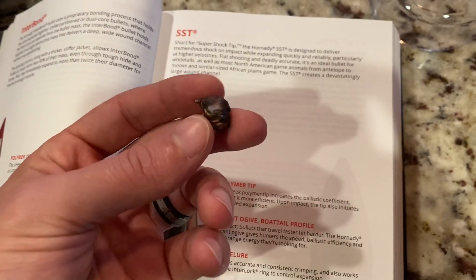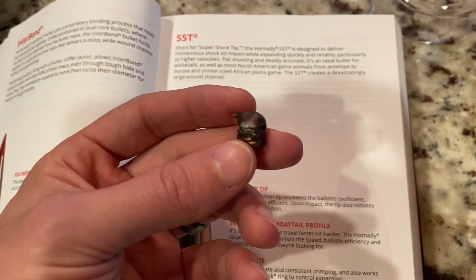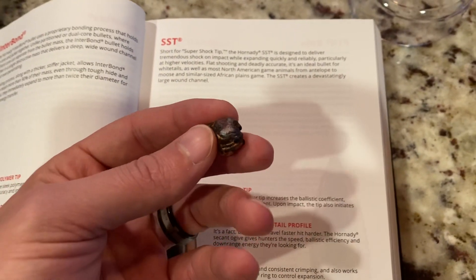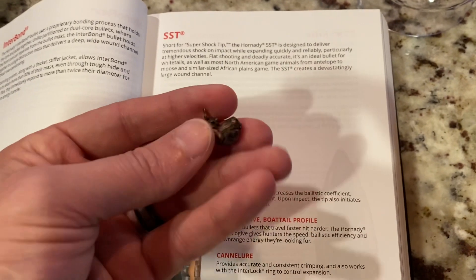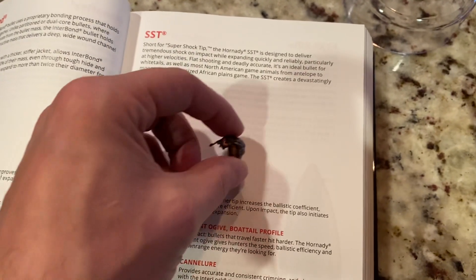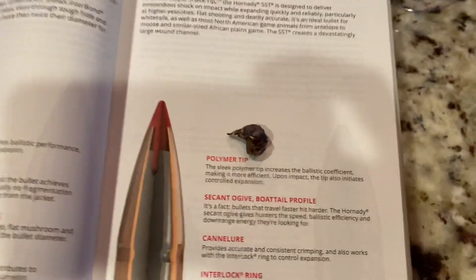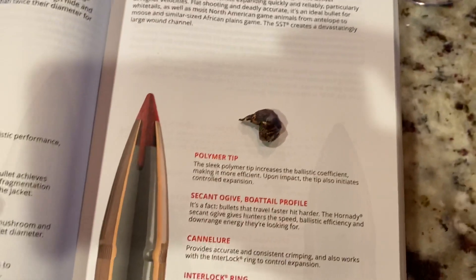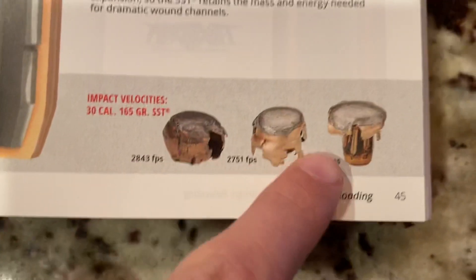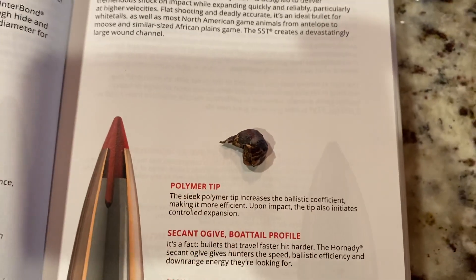Basically this thing lost 46 grains — about 46.7 or whatever — if it started out at 129 exactly, which a lot of times they don't; they vary a couple of tenths here or there. So it lost 46 grains, which is 36% of its overall total weight. This bullet is not a bonded bullet, so it's not meant for maximum weight retention — it will shed some of its weight. That's just part of the design. As you can see, it's not bonded to those petals, so it will shed some weight, but it's designed to do that.